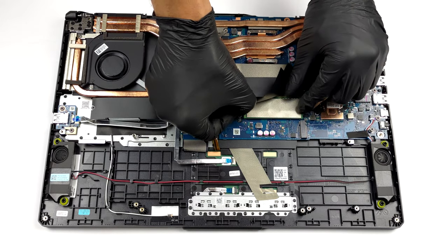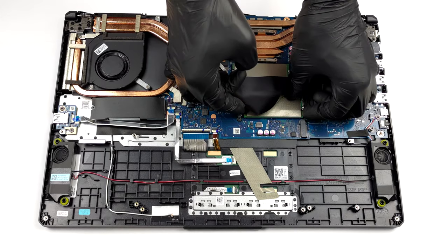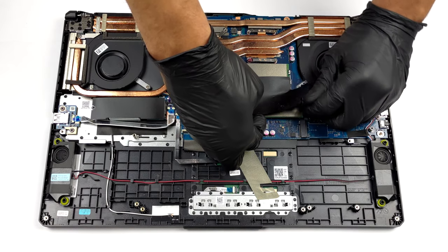Here you can see two SODIMM slots. According to Asus, it supports up to 32GB of dual-channel memory.